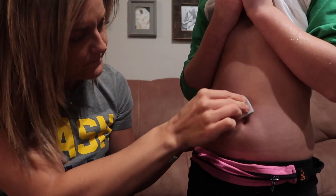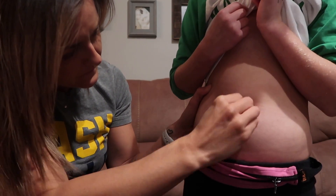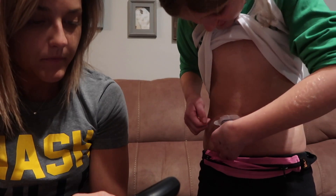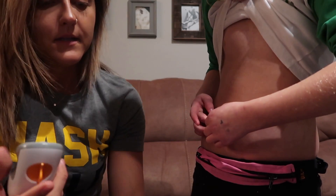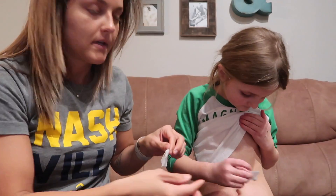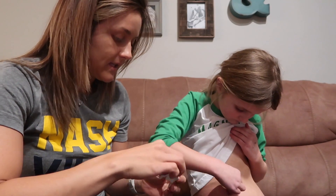Did you pour the juice on it? Getting the Dexcom out. She's got a little sore right here — I don't know if you can see it. So we're going to clean that. I'm going to get another Unisolve and clean that other side, okay?